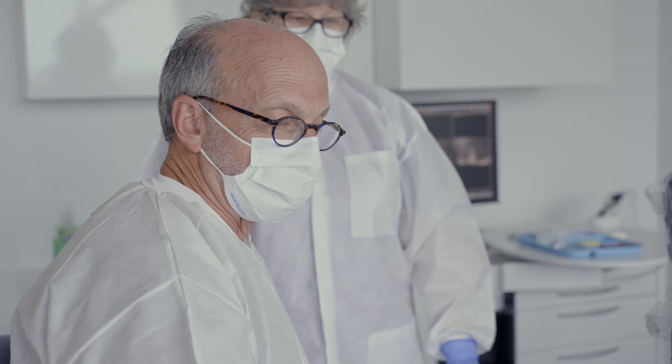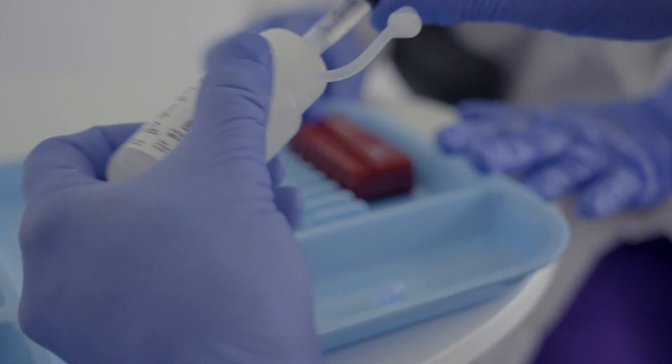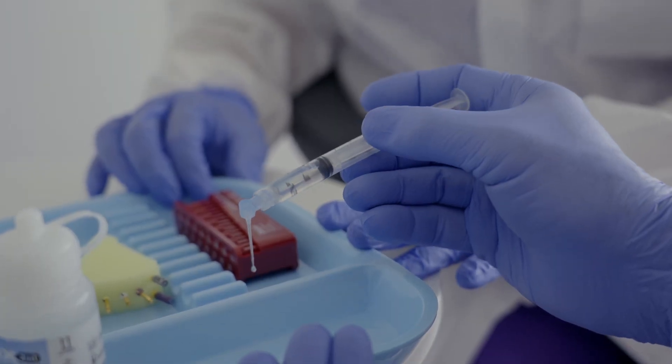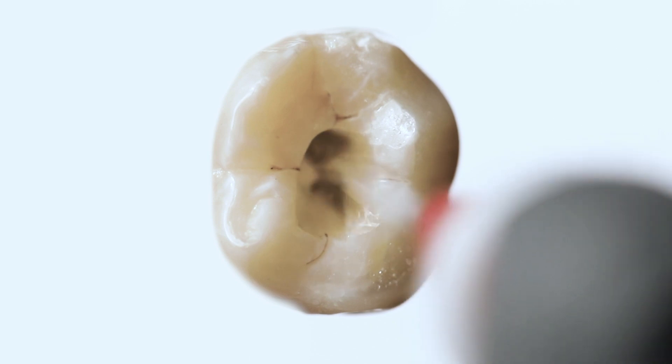When we first started using different fluids inside the canals, with bleach being our primary cleaning agent, there was some thought that you would allow the bleach to soak for a period of time, and there was always a discussion of how long was long enough. So the activation — where we're soaking or using a needle to push bleach and move it that way — moves it much more efficiently.